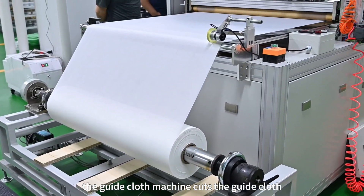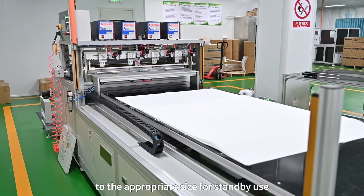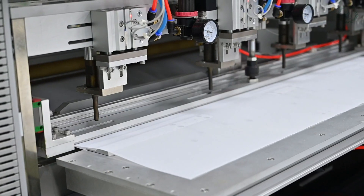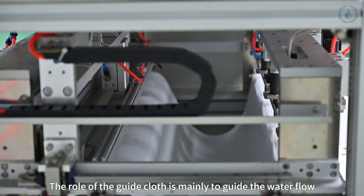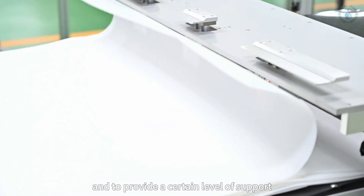Firstly, the guide cloth machine cuts the guide cloth to the appropriate size for standby use. The role of the guide cloth is mainly to guide the water flow to be evenly distributed within the element and to provide a certain level of support.